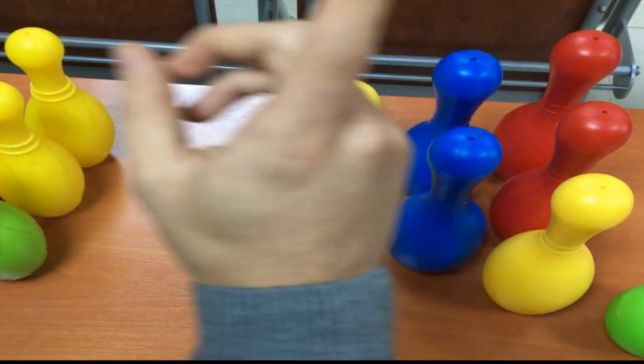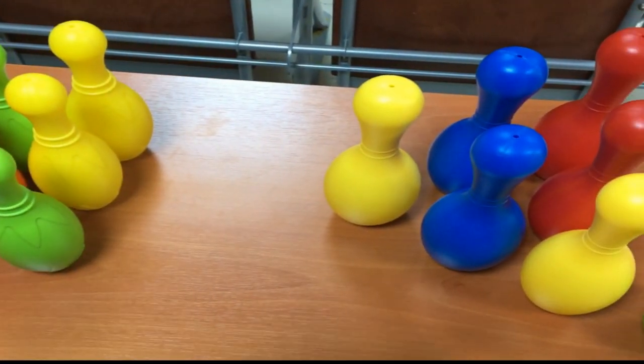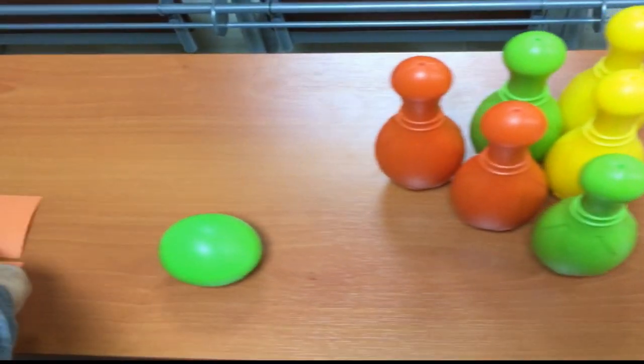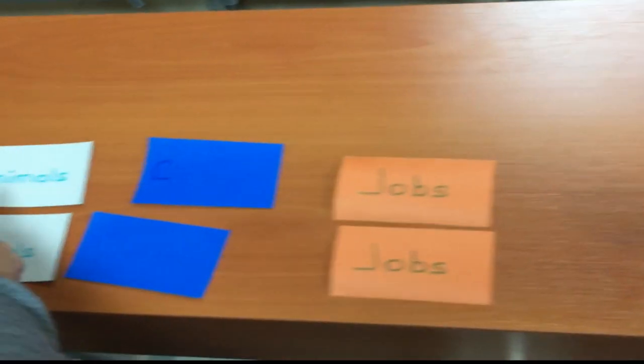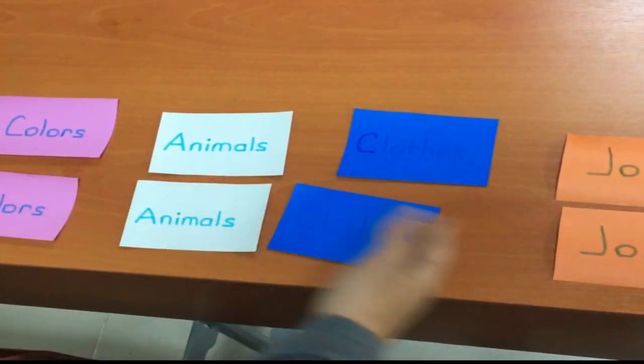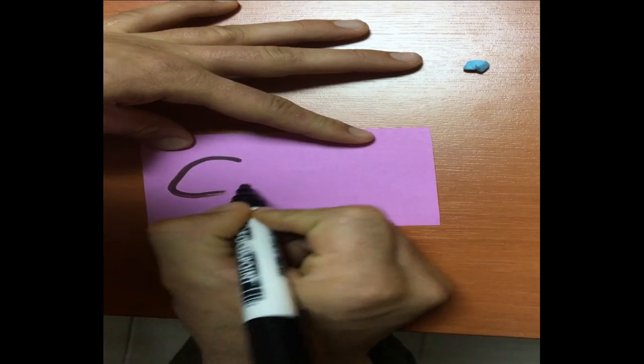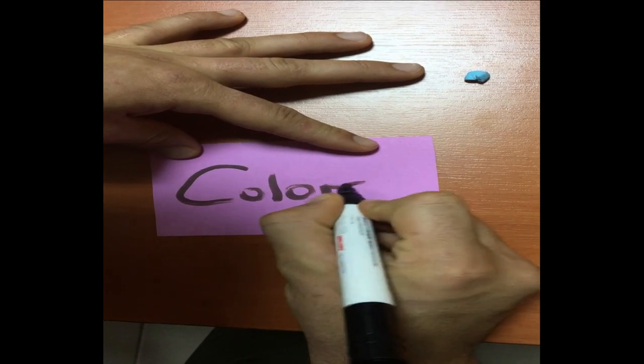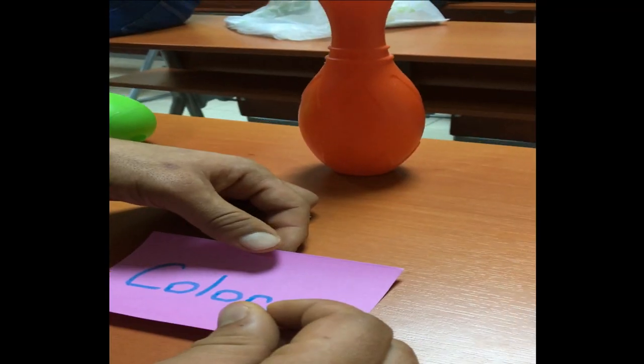In this game we have two sets of pins and a ball for each team. Also we need two sets of cards. Teacher writes down the topics he wants to revise, then sticks these cards on the pins.